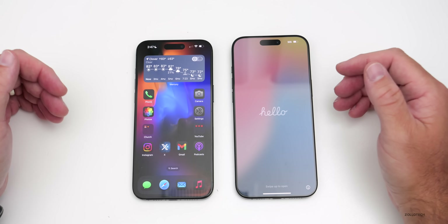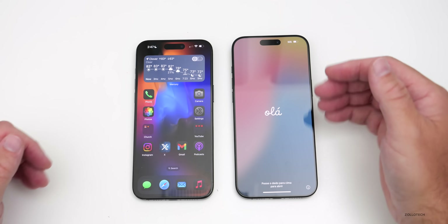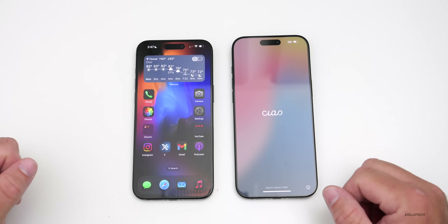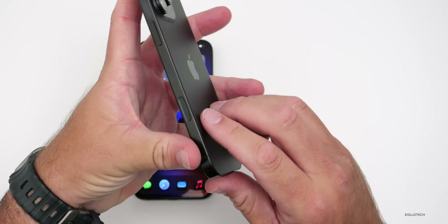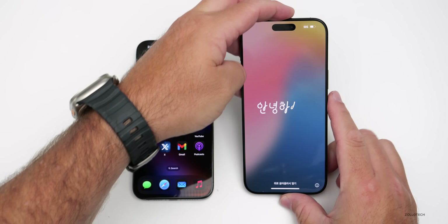Hi everyone, Aaron here for Zollotech. I wanted to show you how to transfer all of your data from your old iPhone to your new iPhone 16, 16 Plus, 16 Pro, or 16 Pro Max. I picked up the 16 Pro Max in black titanium — you can see the new camera capture here. Let's walk through step by step how to transfer over.